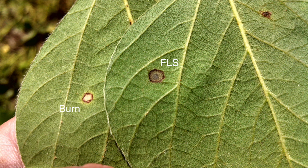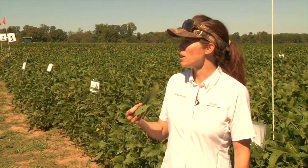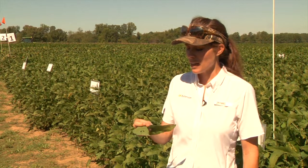The lesion always keeps a dark brown or purple margin. Flipping the leaf over is really sometimes the best way to look at it, because frogeye leaf spot will have a gray main lesion, but right in the center of that lesion there will be a black dot. That gives it the frogeye appearance, and that black dot is usually where it's sporulating.